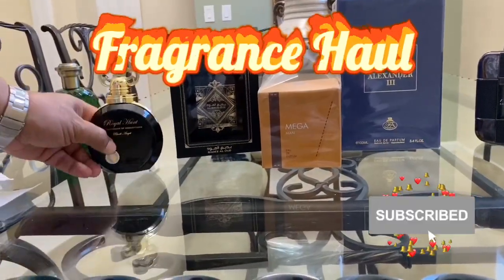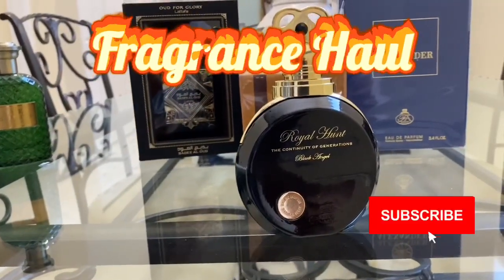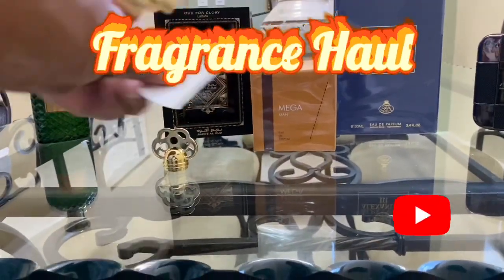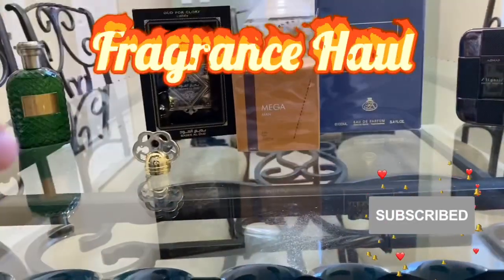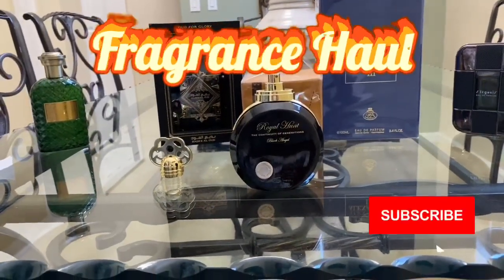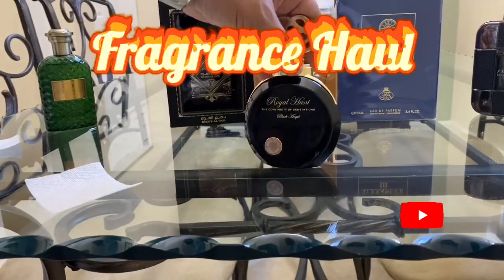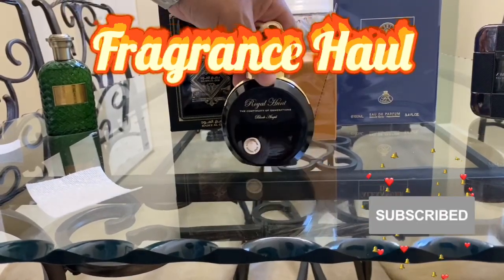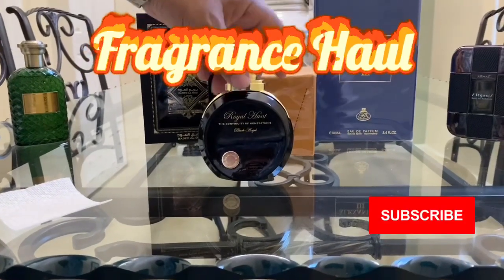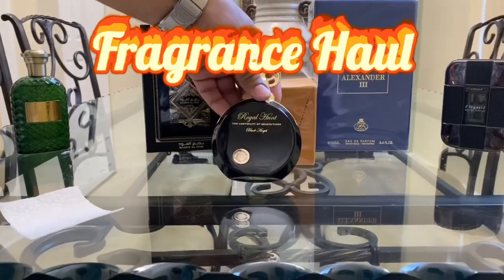This one right here is Royal Hunt. Let's check that sprayer — pretty good. Wow, this is another mysterious scent, really good. It reminds me a little bit of Dylan Blue, but more potent, stronger, much more powerful than Dylan Blue. And that's Royal Hunt.